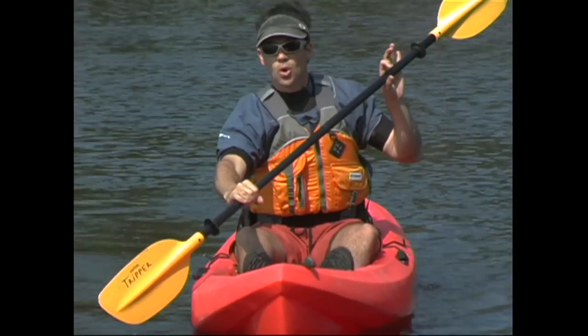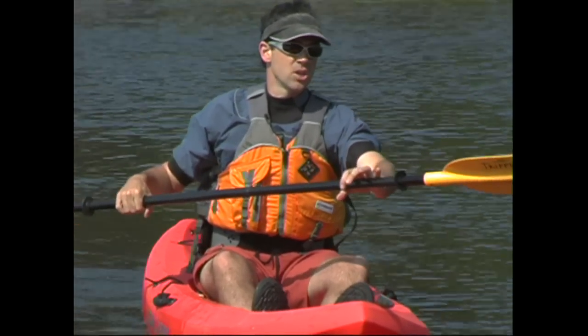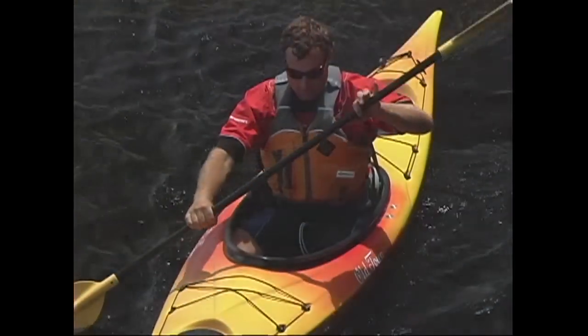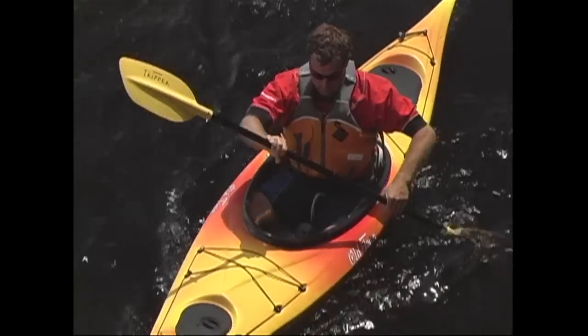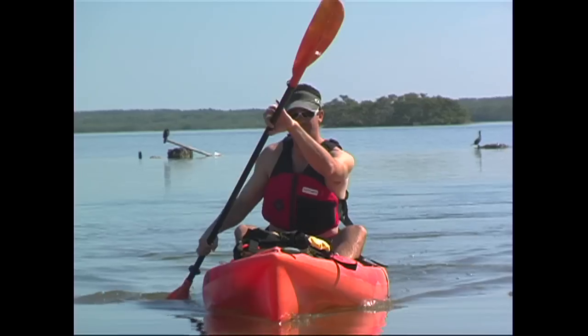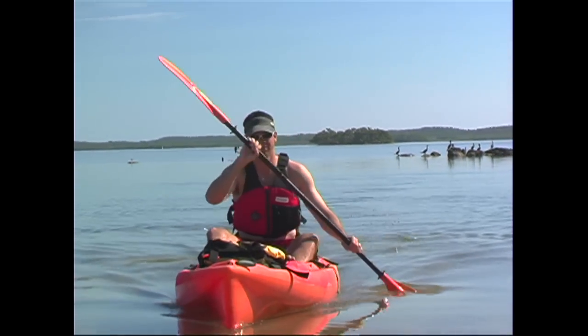After taking a stroke with the blade by your control hand, you'll loosen your other hand — which we call the grease hand — so the shaft can rotate within it before you take the next stroke. This rotation is necessary to accommodate the feather or twist of your paddle and lets you place the next blade in the water squarely. This loosening of the grease hand and the rotation of the shaft within it takes place between each stroke.